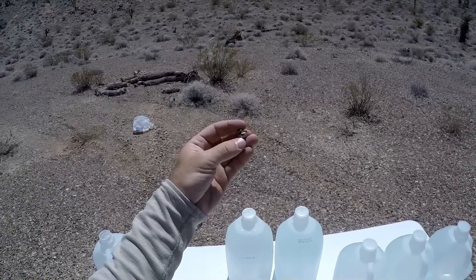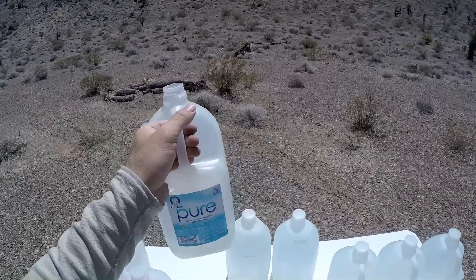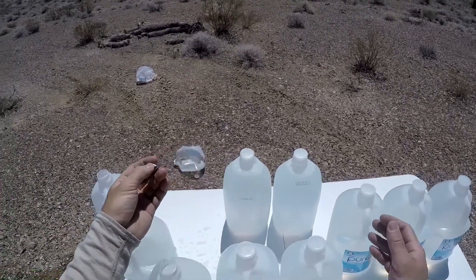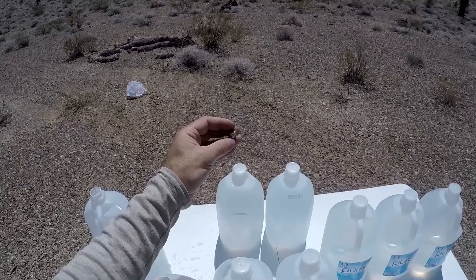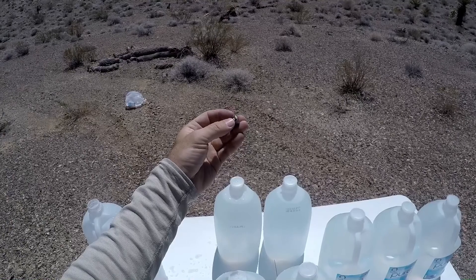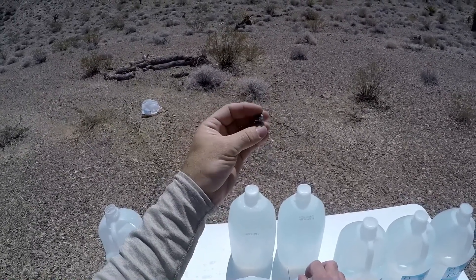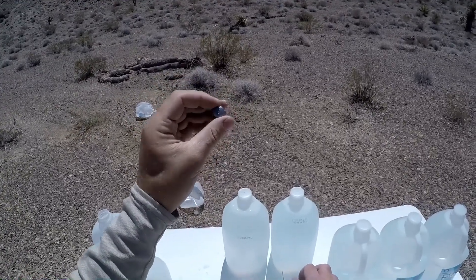There's our 200 grain XTP fully expanded — looks really nice. We got five full jugs of penetration with a large dent on the back of jug five. Typically I see about 1.5 times penetration in these jugs compared to ordnance gel, so that's about 25 inches total. These jugs were approximately five inches thick, so we're looking at about 17 or so inches of penetration with this fully expanded bullet. That's pretty good for a bare shot, even for 200 grain loadings juiced up like this. Looking good so far.